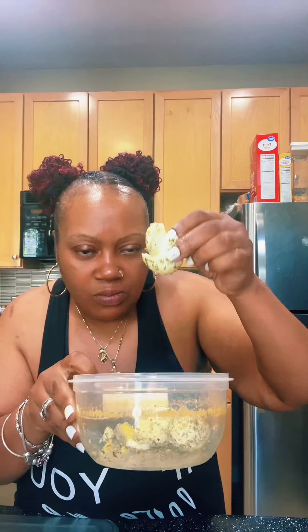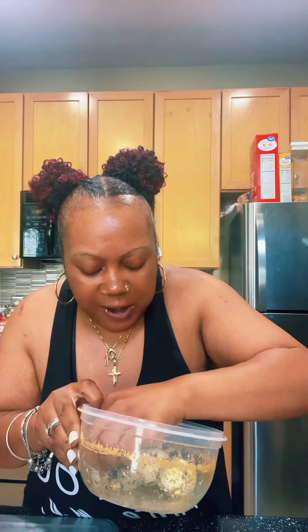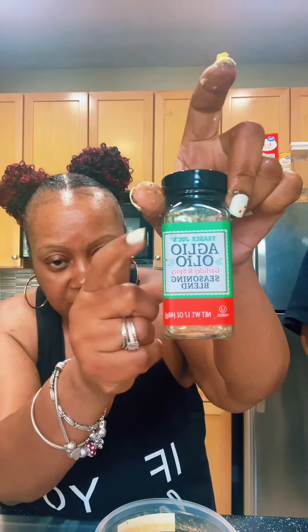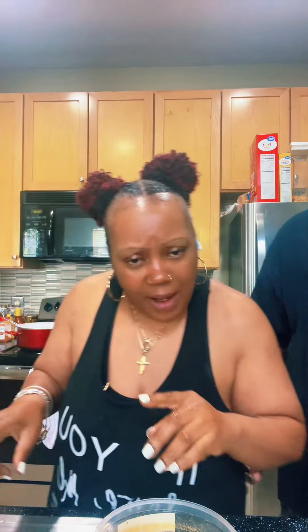It is so good, y'all. Try that right there — putting it on some eggs. I just wanted to come snack and say hey, but I'm off to it. Blowing blessings, bye y'all.